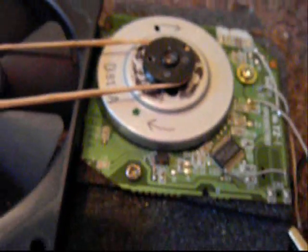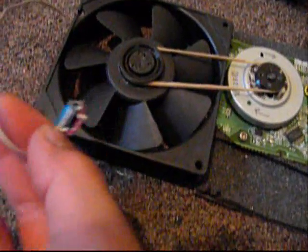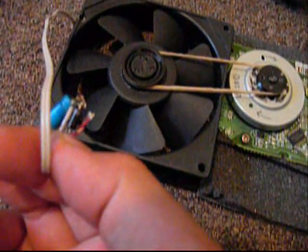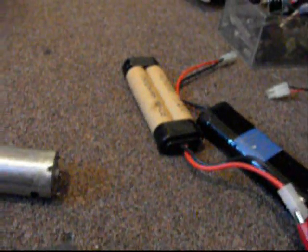I could use this to power my homemade fan generator, which has just a basic capacitor, an LED, and a resistor — I forgot what it's called. It's being powered by a 7.2 volt battery right now.